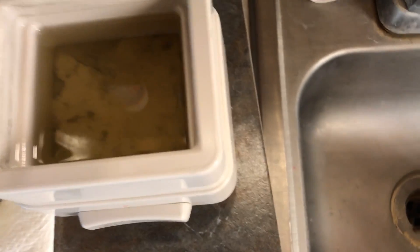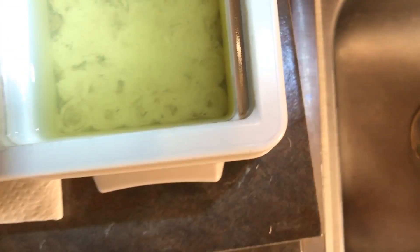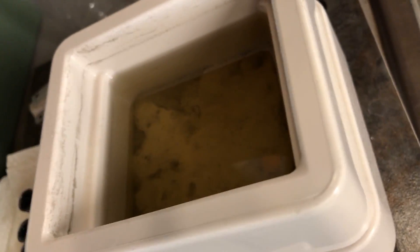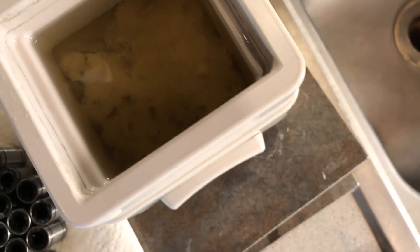Now look what's left in there. Look at that — all of that is debris, dust, manufacturing grime, and dirt that has come off of brand new bearings. All that stuff. Brand new bearings.